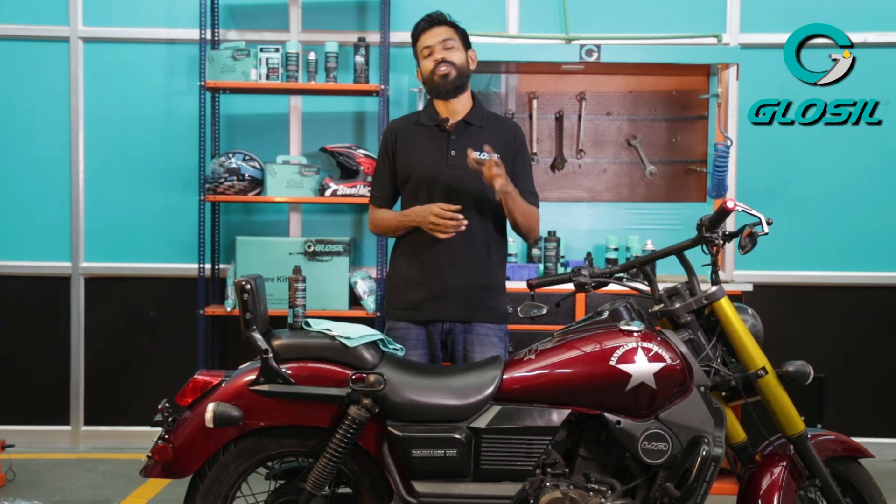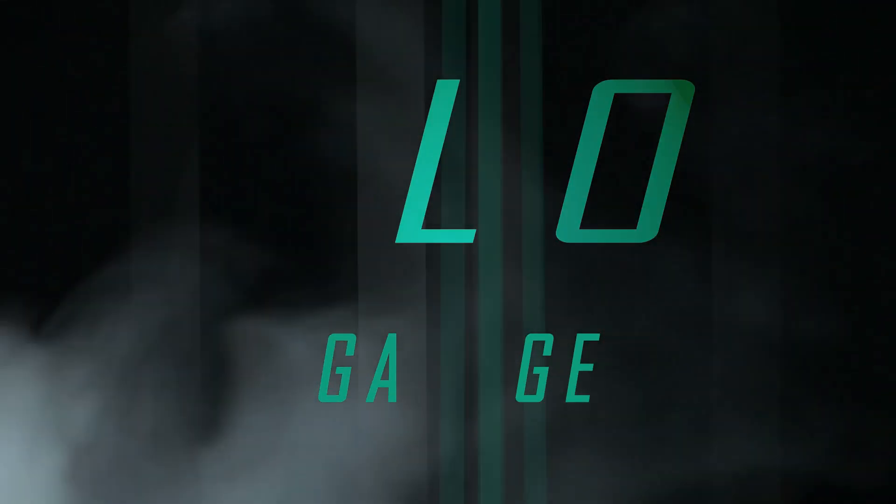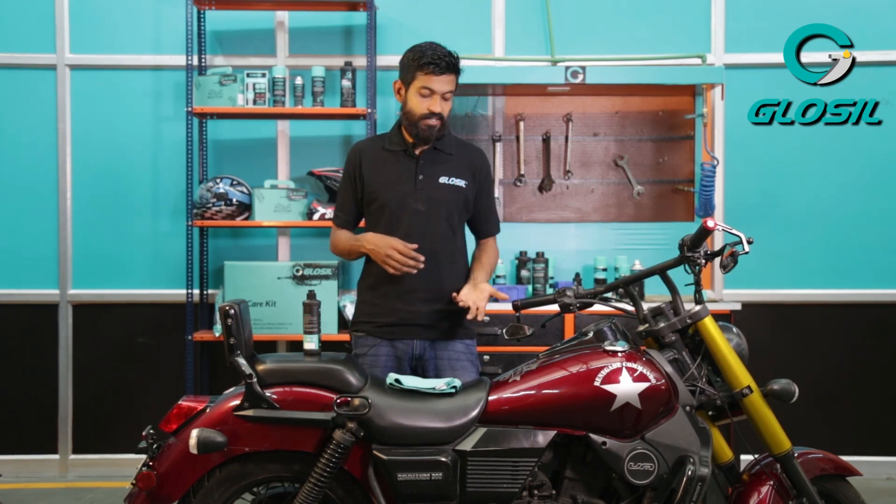Hey guys, I'm Jeremy and welcome back to another episode at the Glow Garage. Today I'll be showing you how to correctly shine your motorcycle using the Glossal Advanced Liquid Wax.